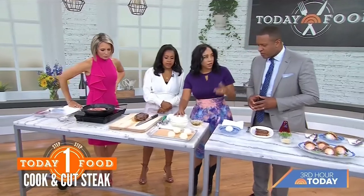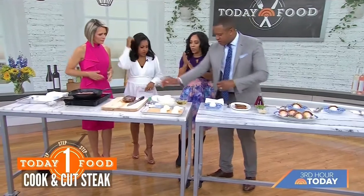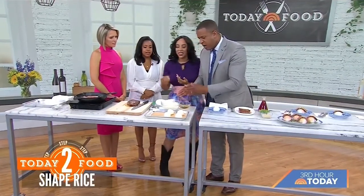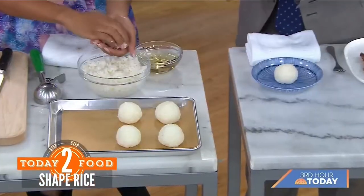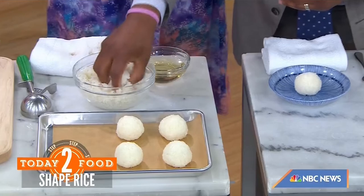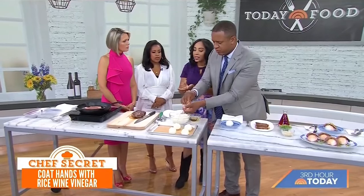Now we're going to make our sushi balls — let's get interactive. Coat your hands with rice wine vinegar. That's the secret: it's going to help keep the rice from sticking to your hands but also season it. For the sticky rice, you use sushi-grade short grain rice, which has a lot of gelatinous material in it.